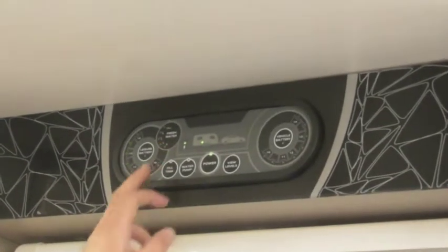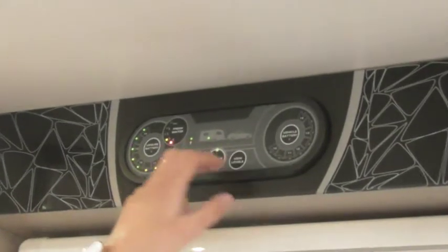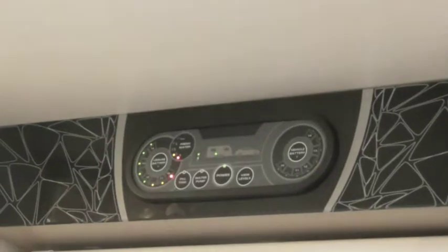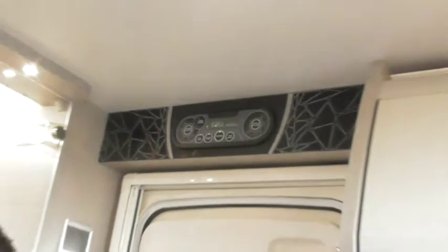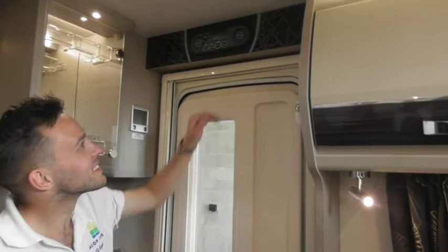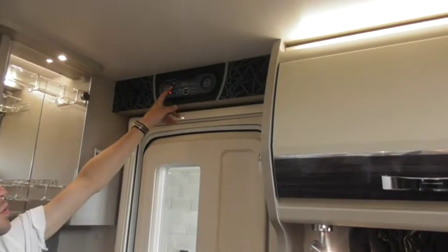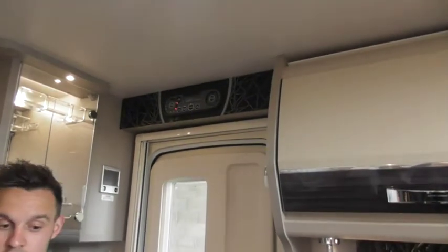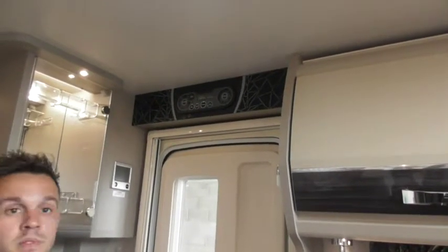If you're between three-quarters and full, it'll show it's full because the sensors are at the 25, 50, 75, and 100 markers. And all the light switches. So at the minute it's either bang on quarter or somewhere between quarter and empty. I'll show you when we go through the water — I'll show you how to drain it all down anyway, so it's completely empty.